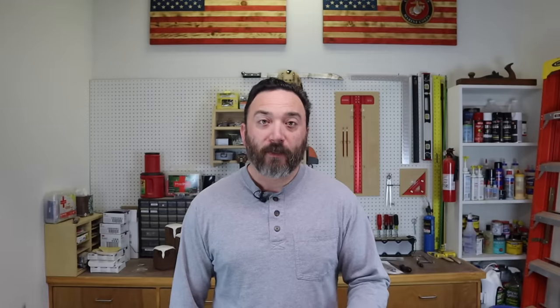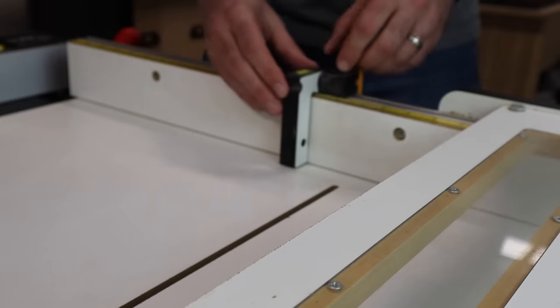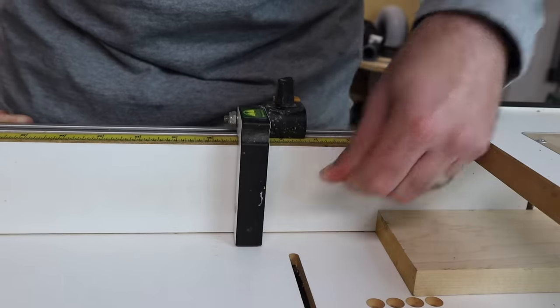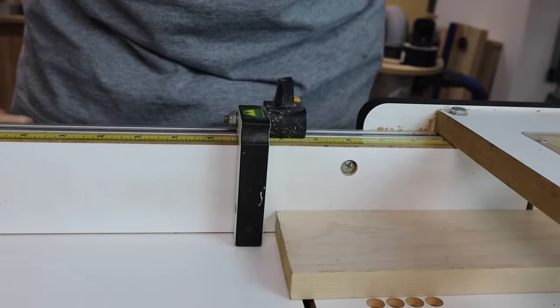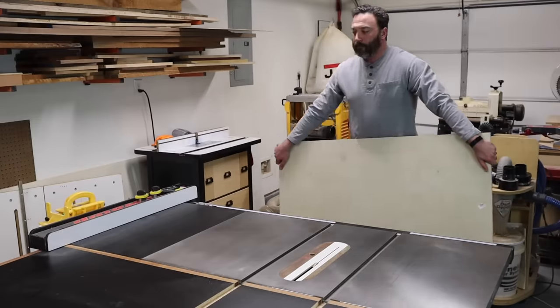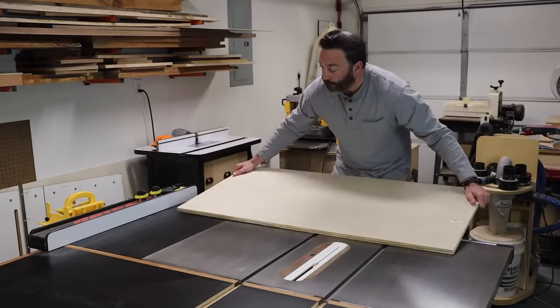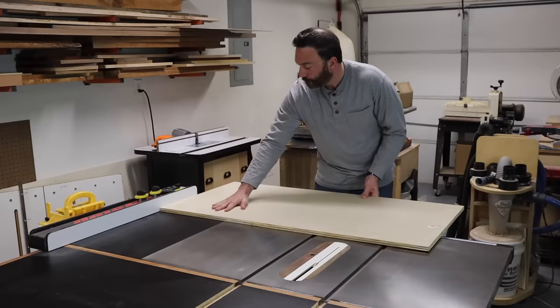And third, this miter sled has a built-in stop block on the fence which is pretty handy, but there's way too much flex in the stop block. If I push too hard up against it, it actually moves and gives me an inaccurate result. So the new crosscut sled I'm going to build is going to resolve all of these problems, and I'm going to show you exactly how I do it so you can build one for yourself.